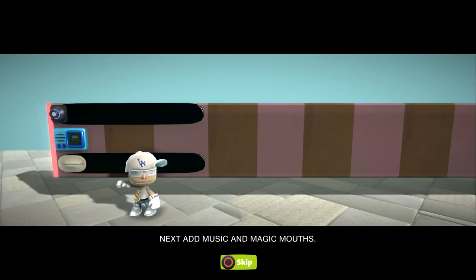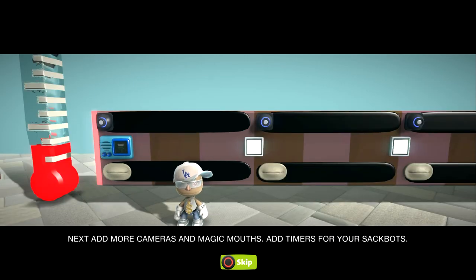You can jazz your movies up with some music. You can also put magic mouth in so it'll read stuff — add music and magic mouth, and make sure you lengthen it just like you did your cameras, then go to options and change to subtitles. Don't have any cameras overlapping each other — you can't use pay-in camera mode, it won't work, it just has to be in cutscene. Add more cameras, music, and magic mouth and that's how you set up your movie for the basics.